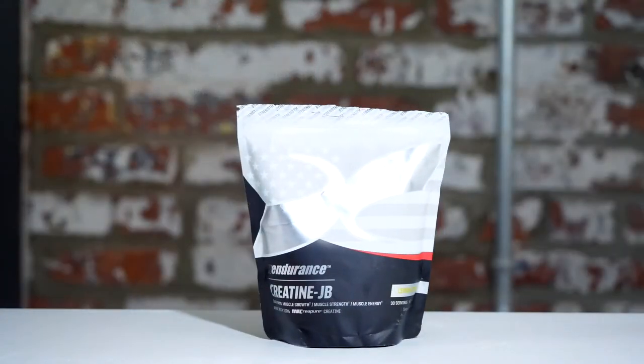Hey, what's up guys, this is Nick at barbend.com. Today I'm going to be trying out Creatine JB from X Endurance. X Endurance was founded in 2006 by a former Olympic bobsled athlete for Team USA. Right now they're based in Tempe, Arizona and they've got quite a following among functional fitness athletes. The JB in Creatine JB is Josh Bridges, a well-known CrossFit athlete who helped to formulate the supplement itself.